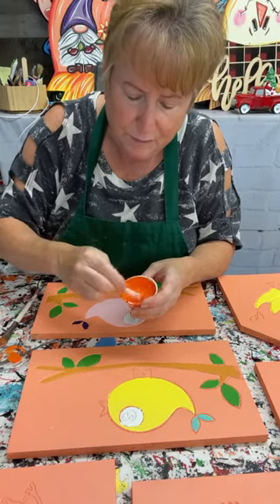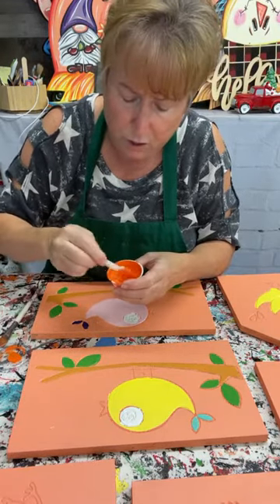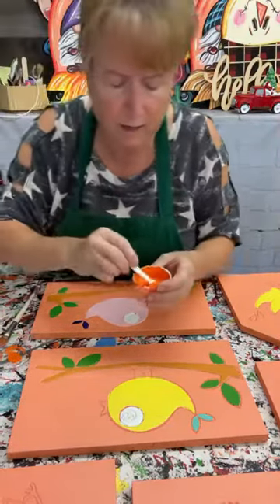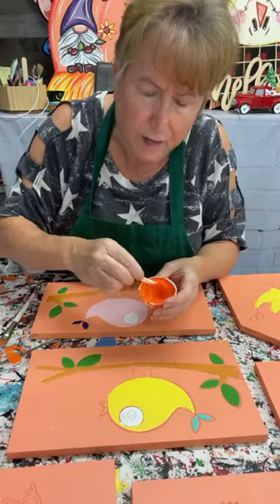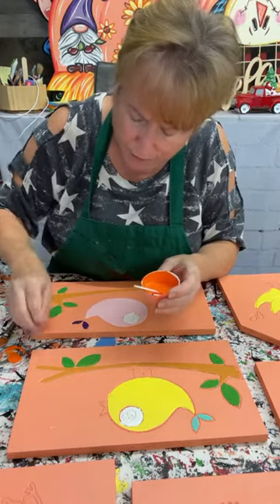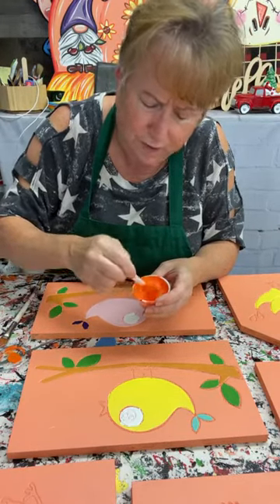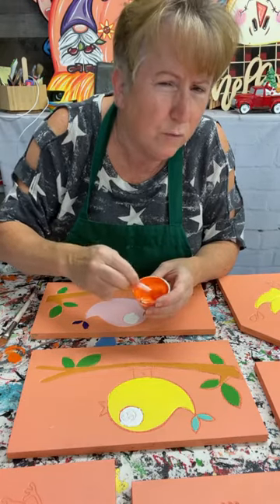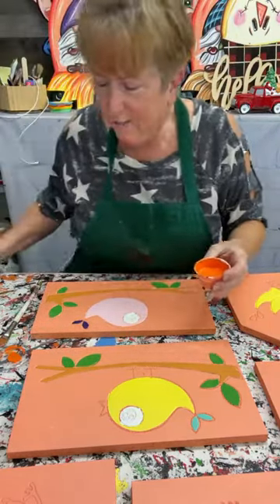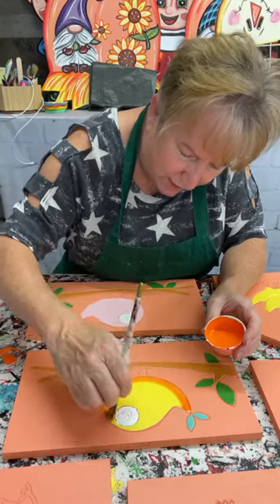I'm going to start out doing my birds — I have three pink and two yellow birds. I'm going to thin this paint down quite a bit because it's gotten kind of gummy. If you're using paint from us or a latex house paint, don't be afraid to put some water in there if that paint starts to get gummy. I'm not sure about putting water in acrylic paints as I haven't used those in a long time.